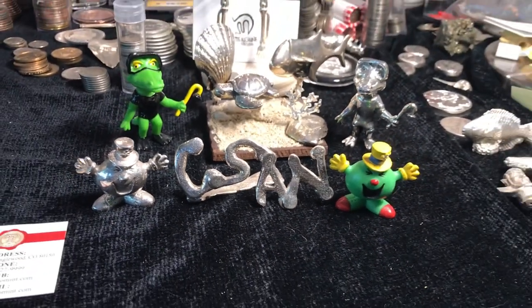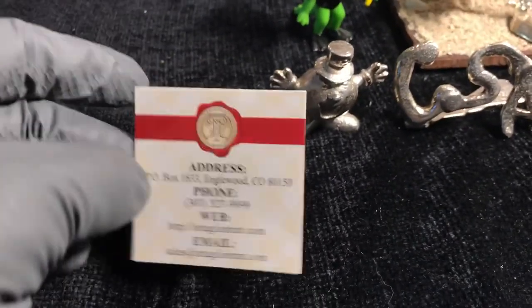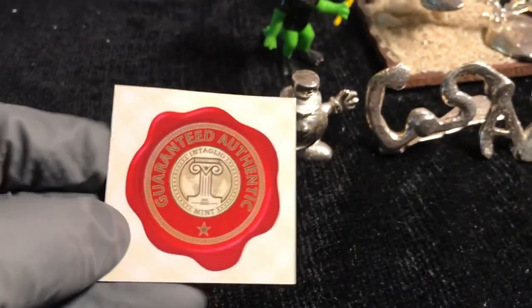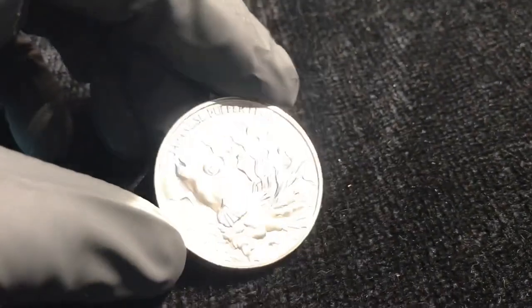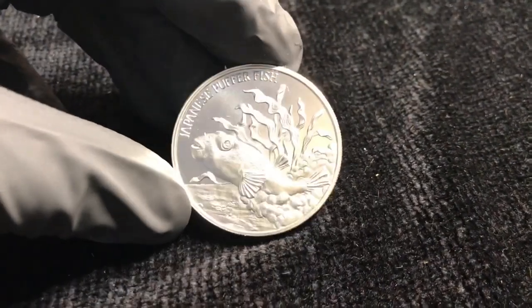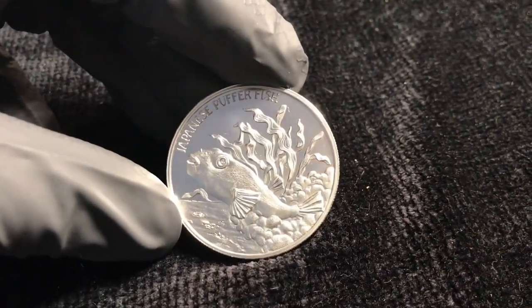Welcome back to Coinsense and Nonsense. Today, we've got something cool from Intaglio Mint. Really digging on a lot of the things that they're putting out lately. Just got this one — this is awesome. This is a Japanese pufferfish. They have a Silver Sea Creatures series listed. Unfortunately, this is the only one so far in the series, but this is really unique, I think.